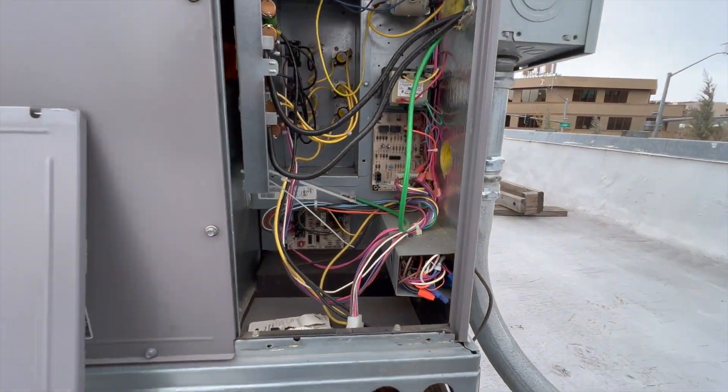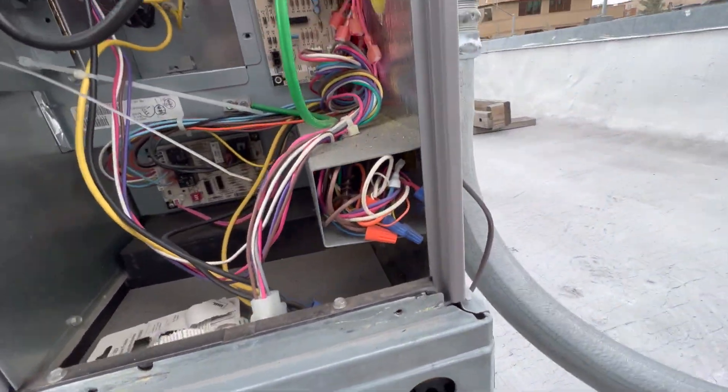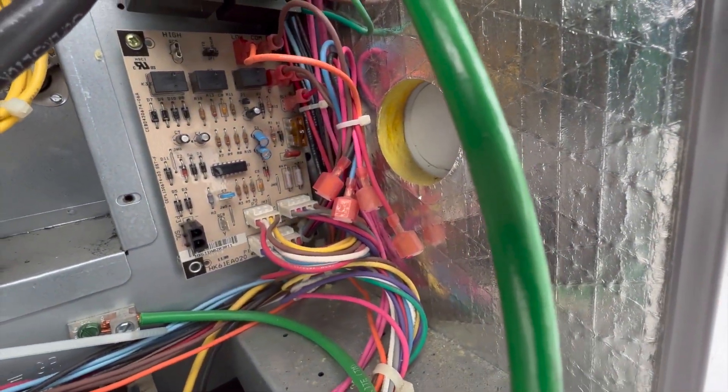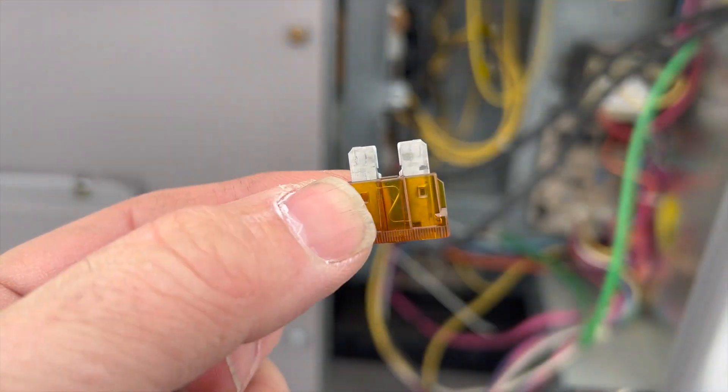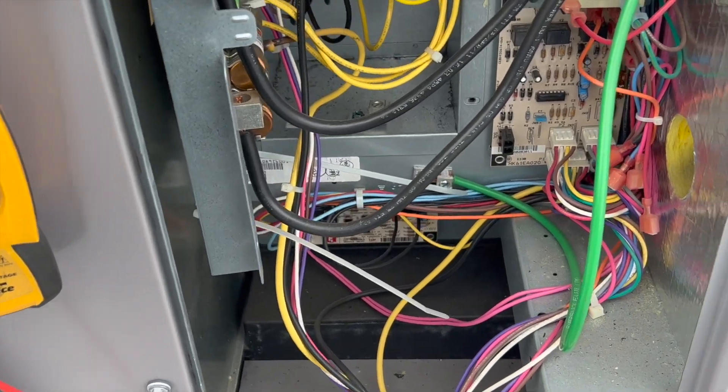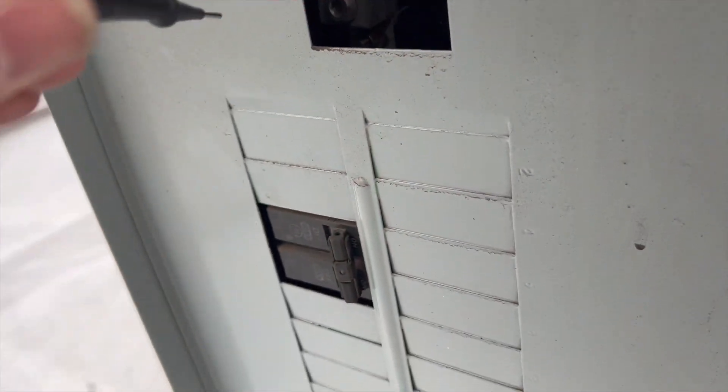It's saying the thermostat's no good. Let's check that fuse — the fuse is okay. We're going to check for high voltage, and I'm getting nothing, so we need to figure out what's going on.